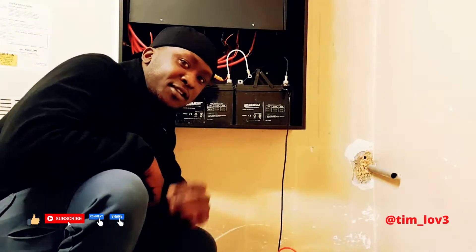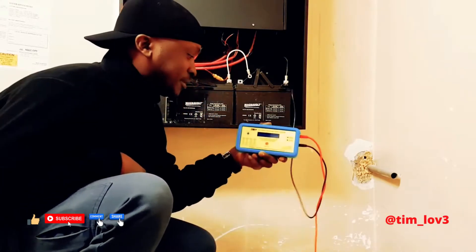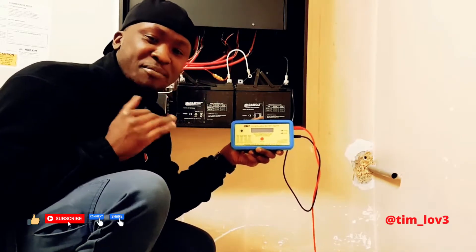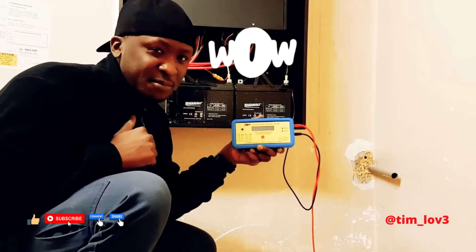Hey, how you doing people? Today we're going to be testing a battery using one of our battery testers — a very intelligent battery tester. It's way better than the capacity meter, and I don't use those anymore.